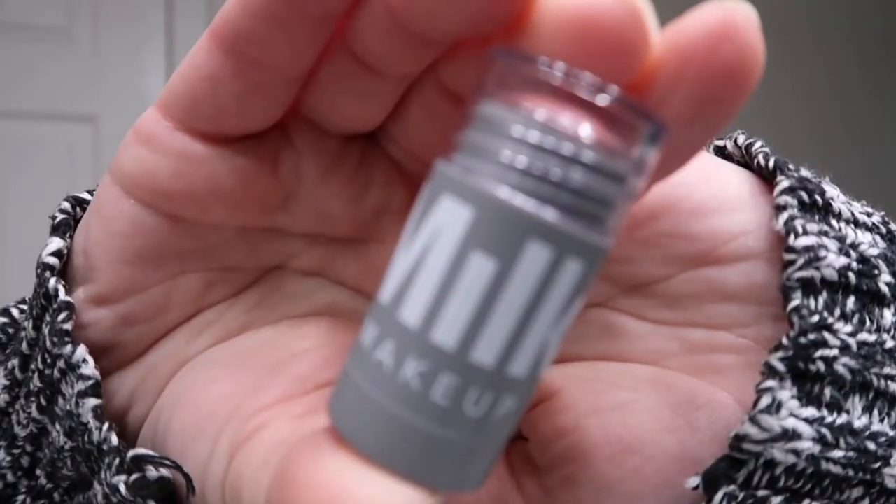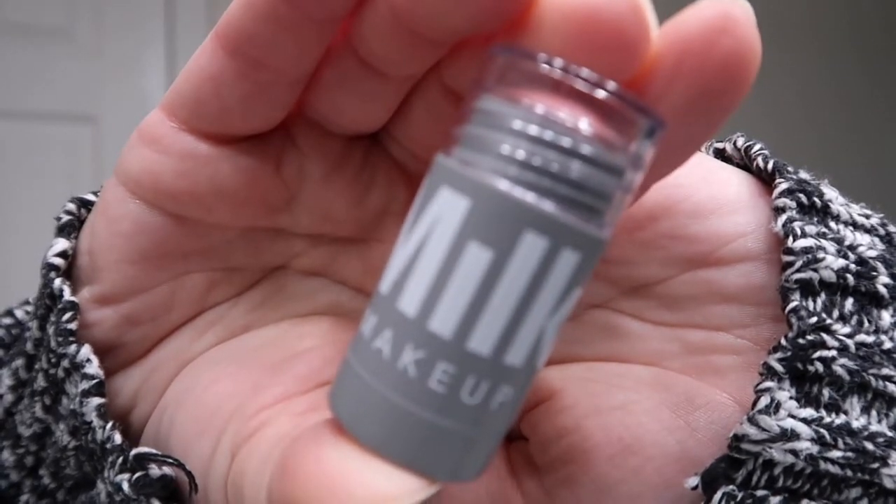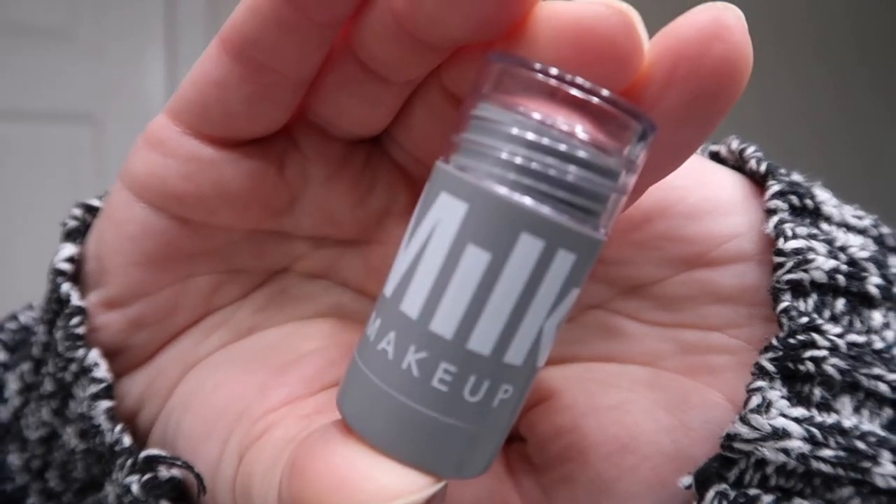I have this Milk Makeup lip and cheek stick in the shade 'Work.' I don't have a proper brush for this but I'm just going to use what I have. I put a little bit of blush on — looking good actually! I really like this; it's easy to use. I'm going to put a little more Fix Plus on, which is what I was going to use after this step anyway.